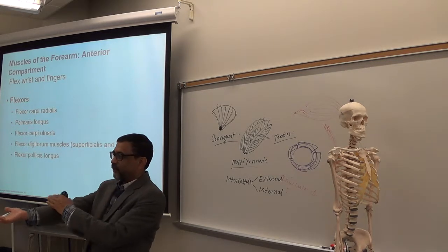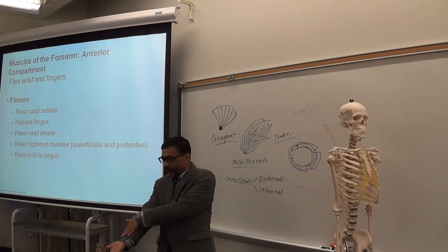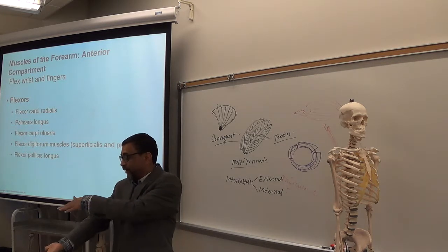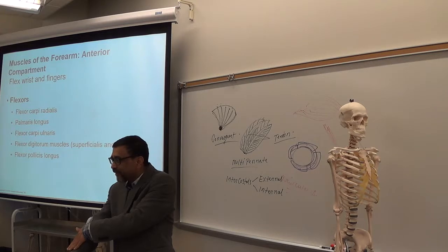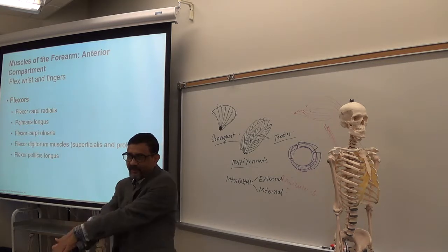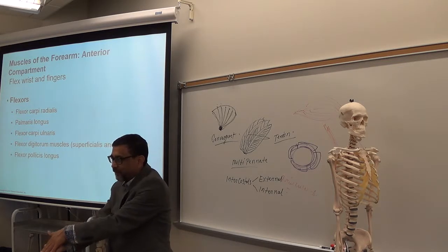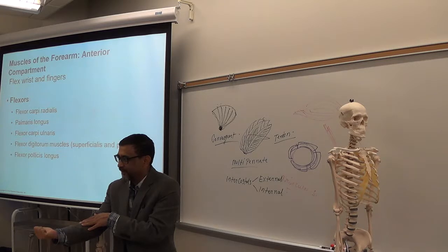Now, the forearm. In the forearm you have two compartments: anterior and posterior. The anterior forearm muscles will work on what's below — the hand and fingers. They will move the hand and move the fingers: flexion of the hand, flexion of the fingers.